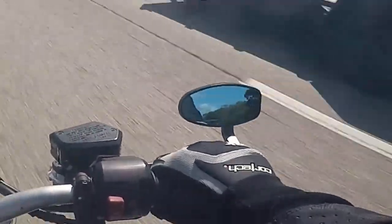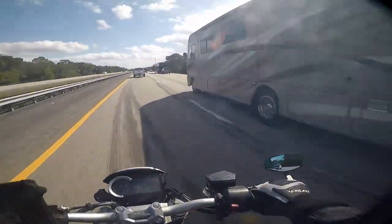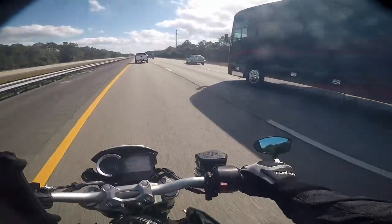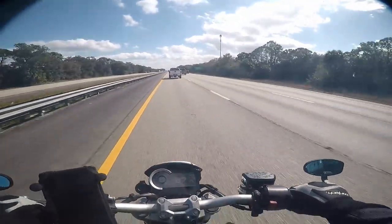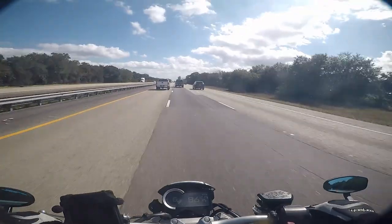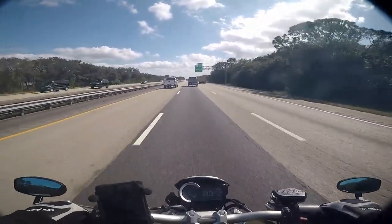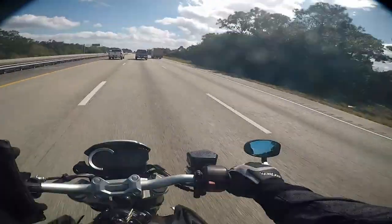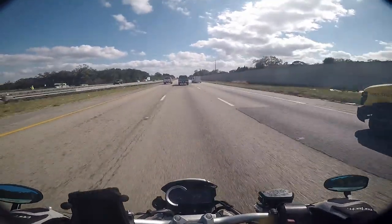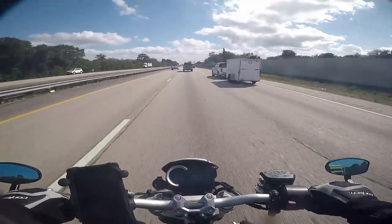I can see very clearly out of those mirrors with very little vibration. I'm going 85 right now and it looks really nice — way better than when they were on the bottom. When they were on the bottom I couldn't even see out of the round ones. I'm not sure if that has to do with the style or how they're mounted, but I want to test putting the round ones back on top to see how they perform.